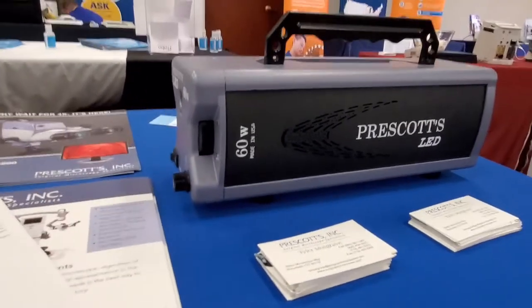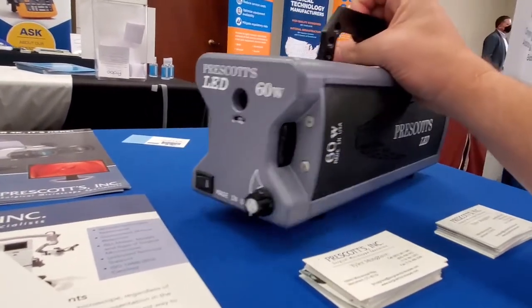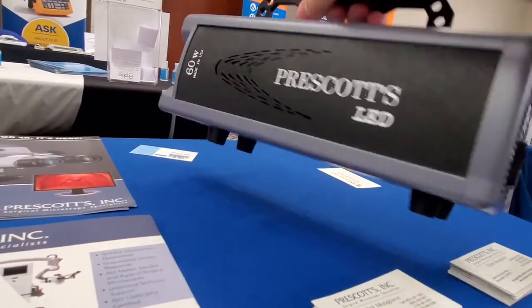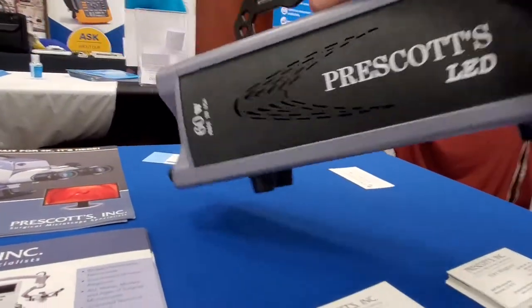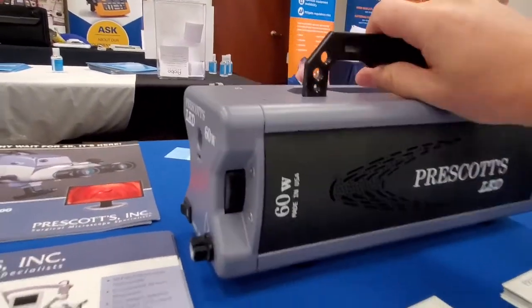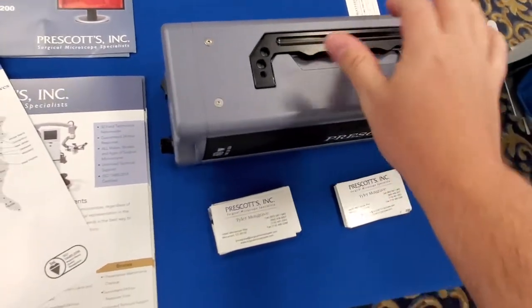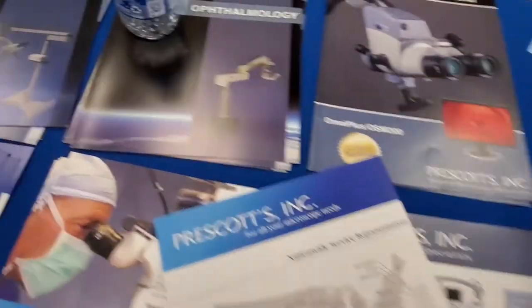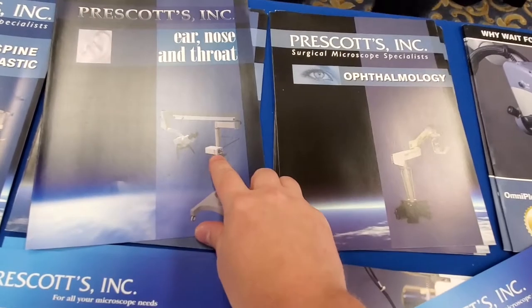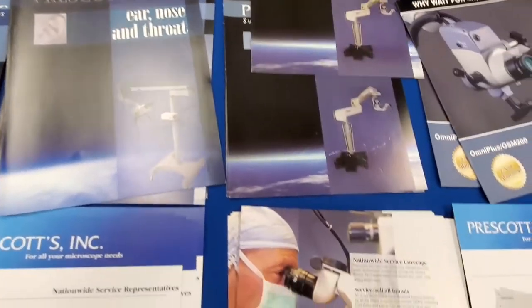Look at this. This is Prescott's 60-watt LED light source, and this thing is all metal. I would say it's probably five, six pounds, something like that. So it's not that light, but it's very well made. What this is designed to do is retrofit existing microscope systems to an LED light source.